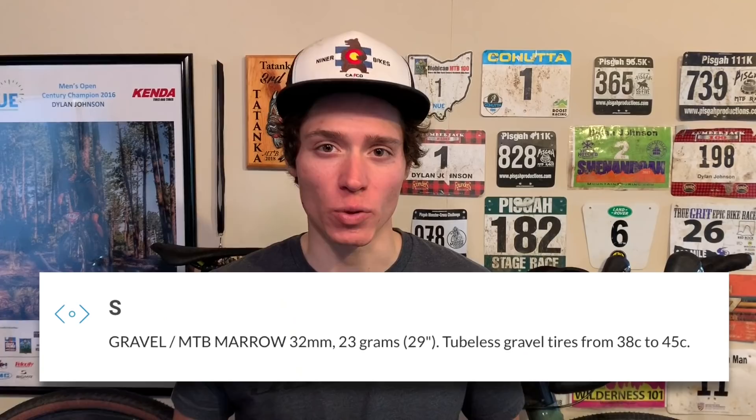I've been using the Tubolite insert which only adds about 23 grams. This is the big advantage with Tubolite because their products are significantly lighter than their competitors, which typically add between 100 to 200 grams. I'm not sponsored by them — I just really like the product and I think it has huge potential for gravel.